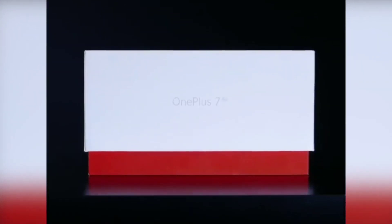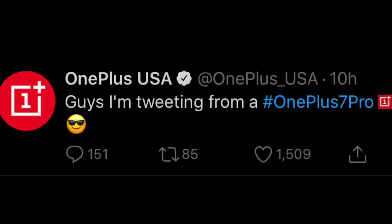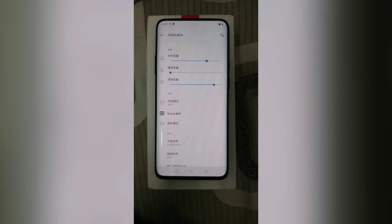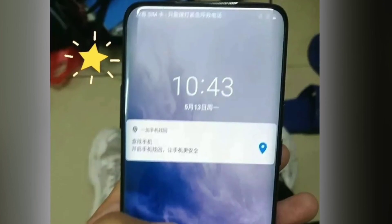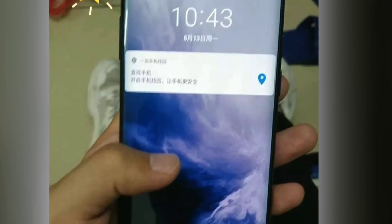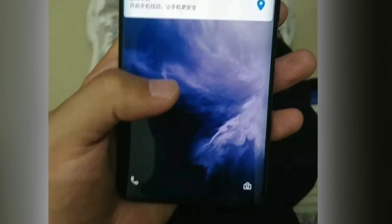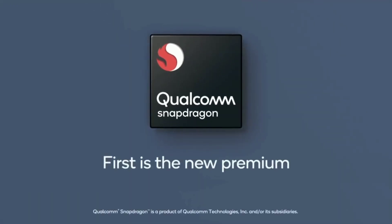Hey, what's up guys? The day has arrived. OnePlus 7, along with for the first time a Pro OnePlus model, will be born today. But you don't have to wait for that because we have the actual device itself in flesh — leaked hands-on via Ice Universe — just 12 hours before the actual event kicks off. So this is all you need to see regarding the OnePlus 7 Pro model.